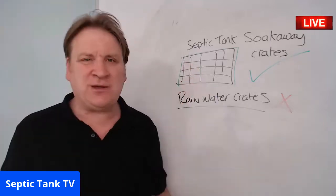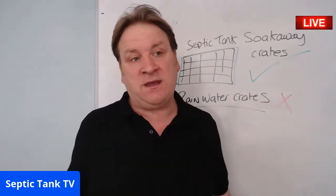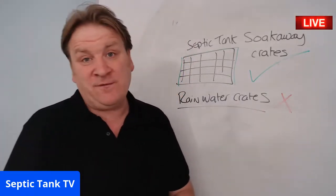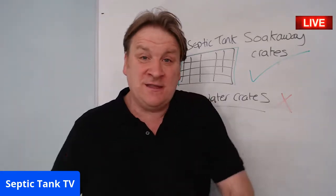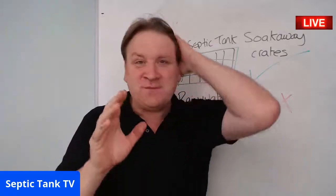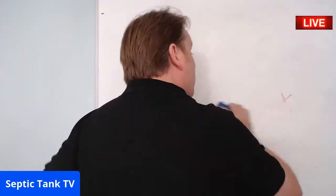If you put rainwater crates and rainwater membrane in, it balloons after a couple of months and you have to dig your entire soakaway up. Builders usually buy rainwater crates because they're cheap, but nine times out of ten they end up having to dig them back up again, wasting all the money. So — septic tank soakaway crates: 100% legal. Rainwater crates: don't use them for your soakaway.